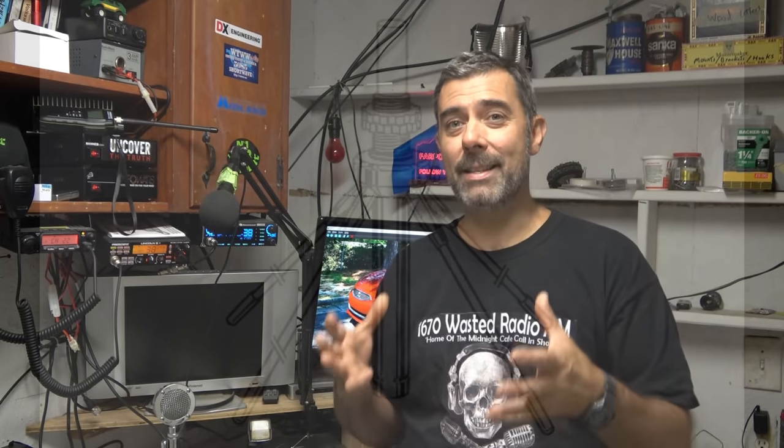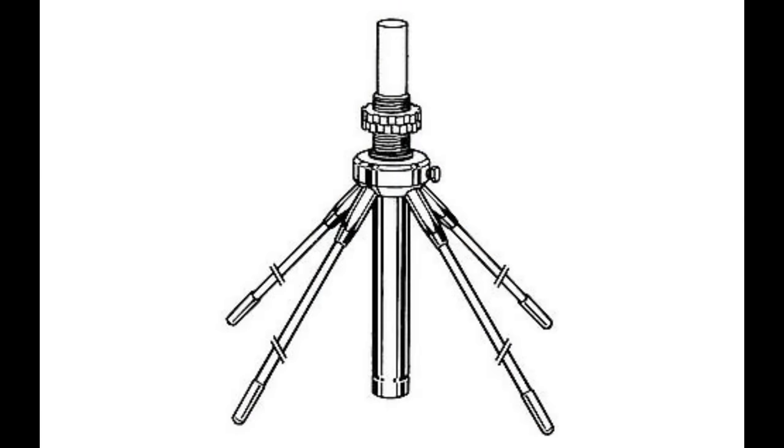I didn't mention the ground plane kit for the number three pick because I don't know that there's really that much of a difference to warrant almost half the cost of the antenna. I have a metal roof here which may be acting as a bit of a ground plane. As long as the antenna is off the ground high enough, I feel the ground plane kit is not necessary. Feel free to chime in if your before-and-after performance with a ground plane kit really made a difference.